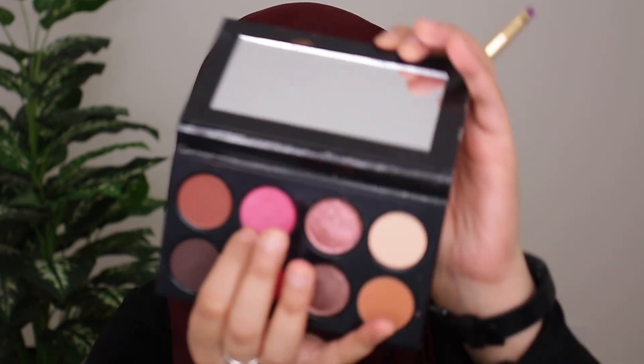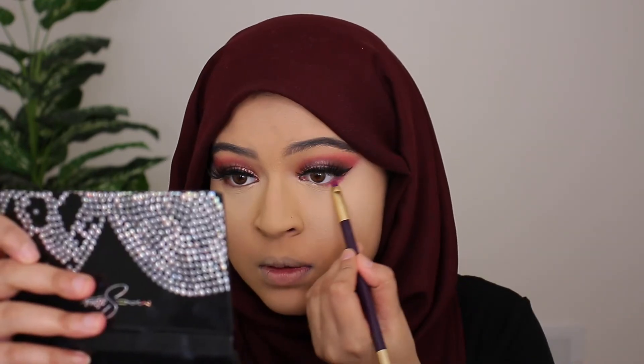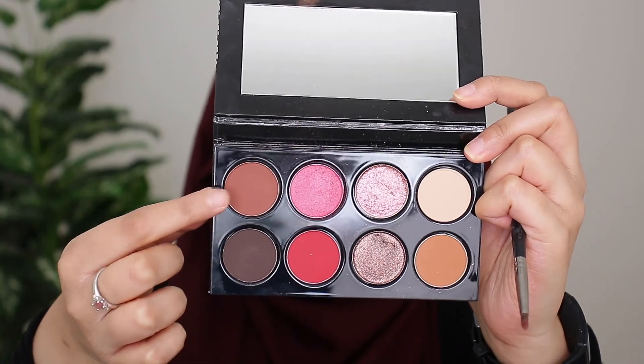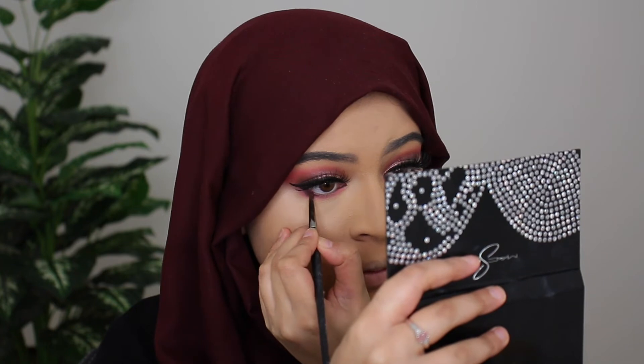Alright, lashes are on. Before I go ahead with some mascara I just want to finish up the lower lash line — I'm grabbing this shade right here and going to smoke that onto my lower lash line. I'm also going in with a mixture of these two shades and smoking that onto my lower lash line, focusing it very close to the waterline. For mascara I'm going in with the L'Oreal Telescopic mascara.